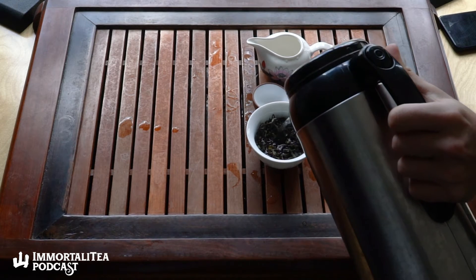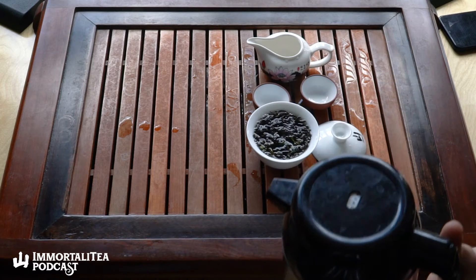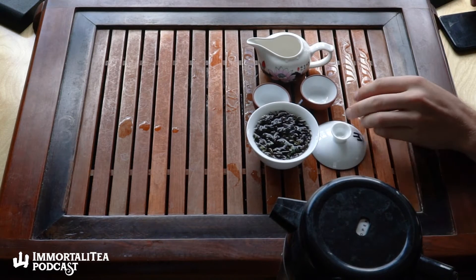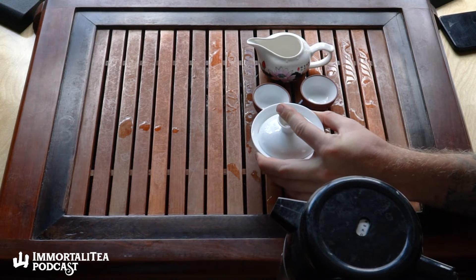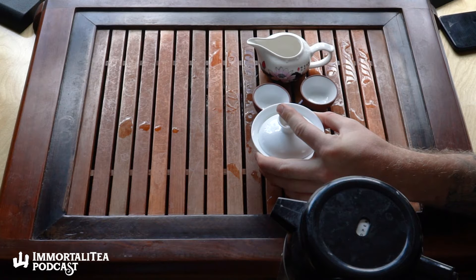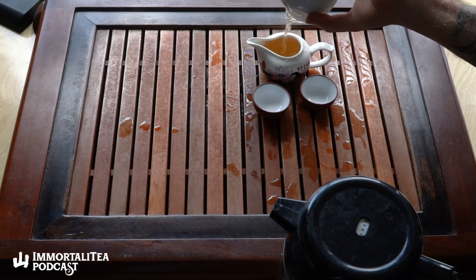Some high elevation, some low elevation — this is a higher elevation one, so it's harvested slightly later in the season. Harvested on April 5th this year. In comparison, the lower elevation ones are harvested in early to mid February, usually depending on the exact weather that year. I'm not going to rinse this one — there's an argument for rinsing it, but I think the first steep is a pretty good one.